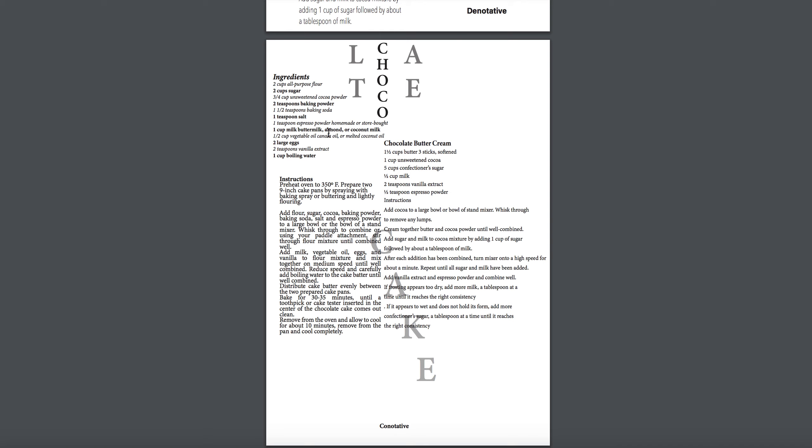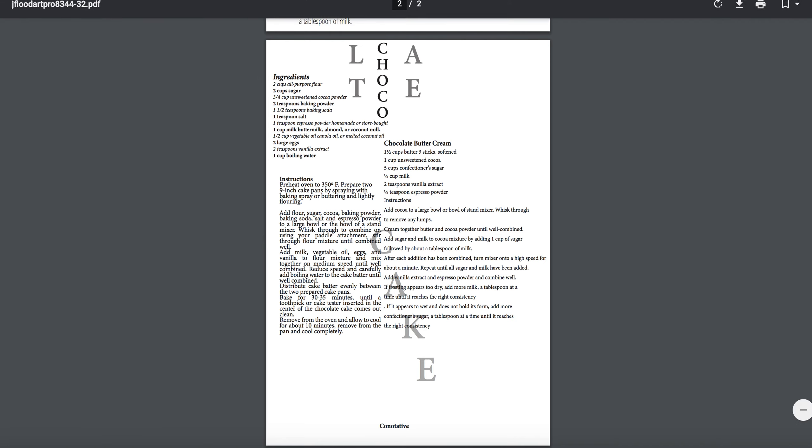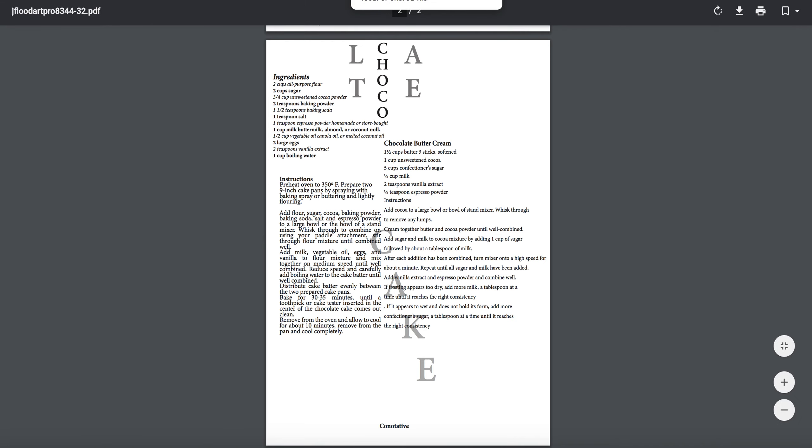This is also getting too close right here, and you're getting too close to certain areas of those letter forms. Let's address that more coherently and see if there's something we can do about this title treatment — maybe do that in the top area right here. Once we start to unify, we can see a little bit more breathing room and white space around the layout.